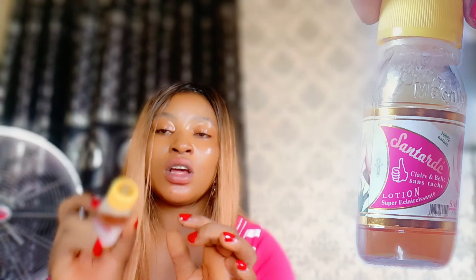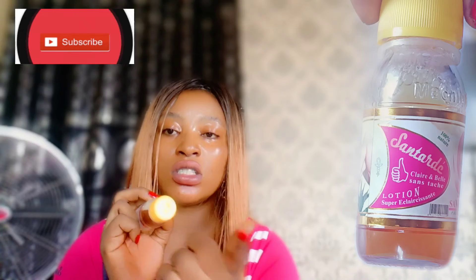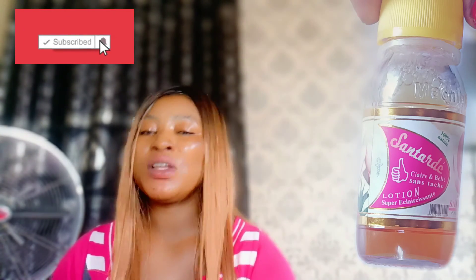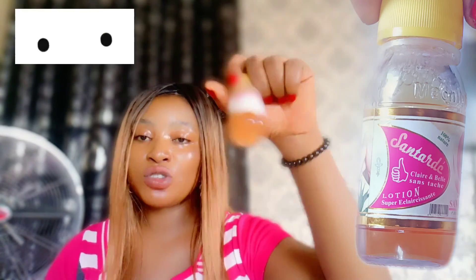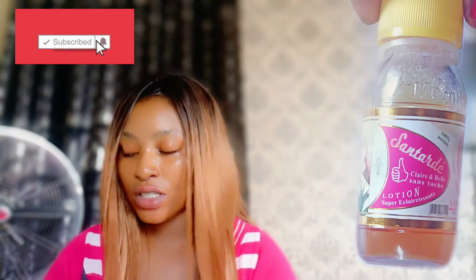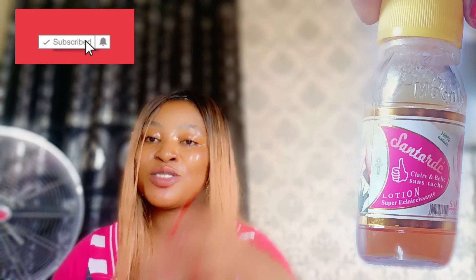If you want to get it, please get the original one — it has the seal of the company on top. Get the original, try it out, and come back and tell me how it works. You will be amazed at the results. If you have dark knuckles, use it on them and you will not regret it, I assure you. Don't forget to like, subscribe, and share. Join my membership if you'd like to support me. God bless you.